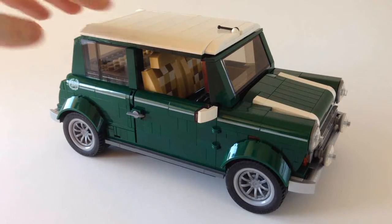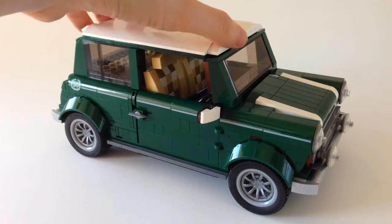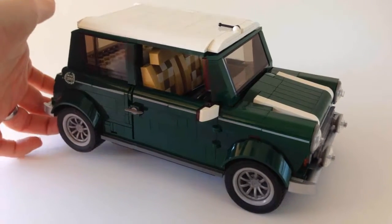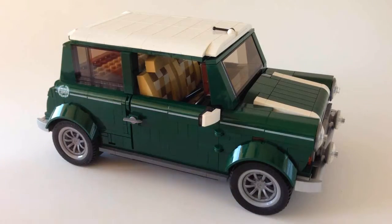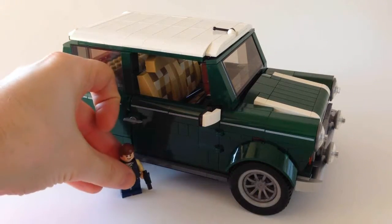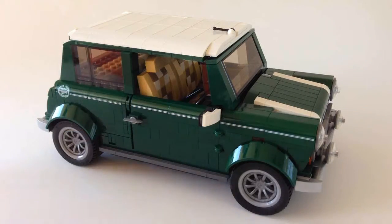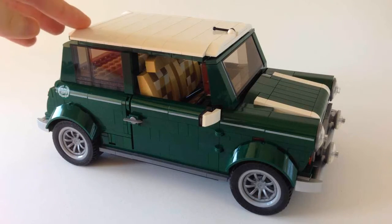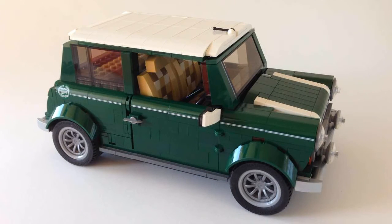Now I think if this was a Star Wars set or a DC set in that theme released like this, it would have been called a USC — Ultimate Collector Series Edition — because this really is the absolute luxury version of a LEGO set for something like a car. Compared to a minifig, you can see it's dwarfed in scale by this car. This is, I think, 14 studs wide, 23-24 studs down, and obviously pretty tall, and it's just the level of care and attention that went into virtually everything I think is just amazing.